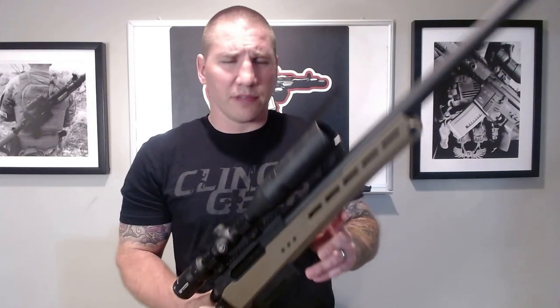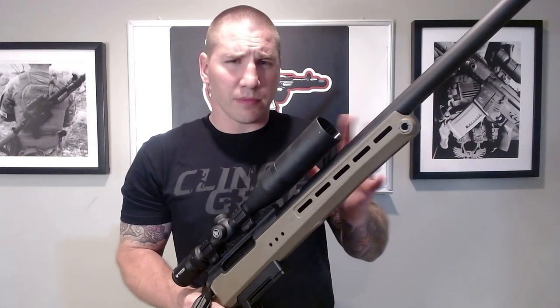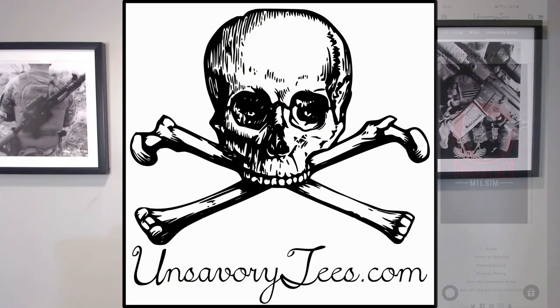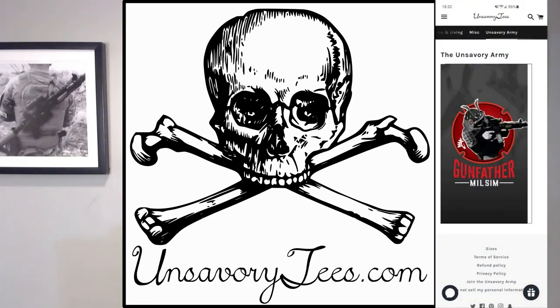In closing, my first impressions of the Silverback TAC-41P: I'm impressed and cautiously optimistic, and I think it's going to be a great gun. If you like my channel and my content, please like, subscribe, and hit the bell. Better yet, buy some of my merch at unsavorytees.com — go under Unsavory Army, look for Gunfather Milsim and hit the merch store icon. I sell slings, t-shirts, and patches — including new Flat Dark Earth and OD Green Gunfather Milsim patches for six bucks. Thanks for watching.